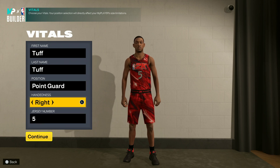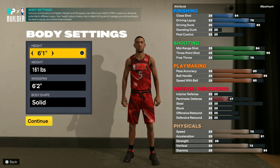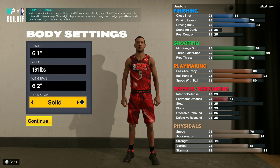So y'all making point guard, whatever. You want to go 6'1, 161 pounds — or you could do 6'1, 6'2, whatever — lowest wingspan.